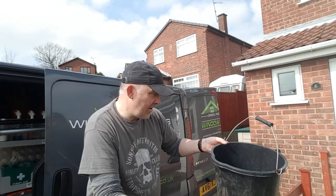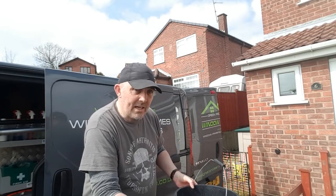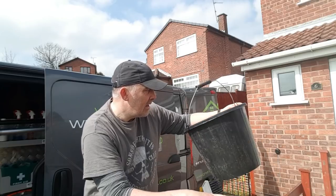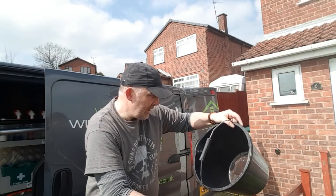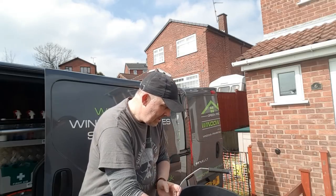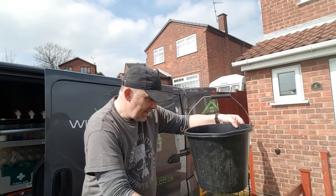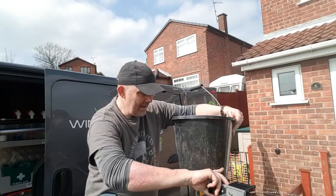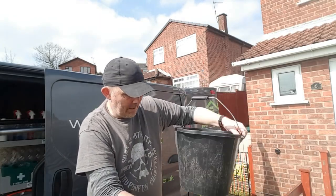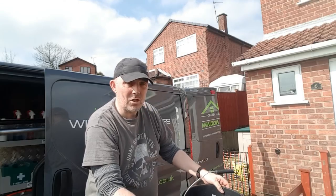Now, in these old pound buckets from B&Q, two litres is just about here — there's actually a measure on the inside. So two litres is just about here. The only way to test it is to get yourself a bucket with a measure on it, or some other way to measure two litres.